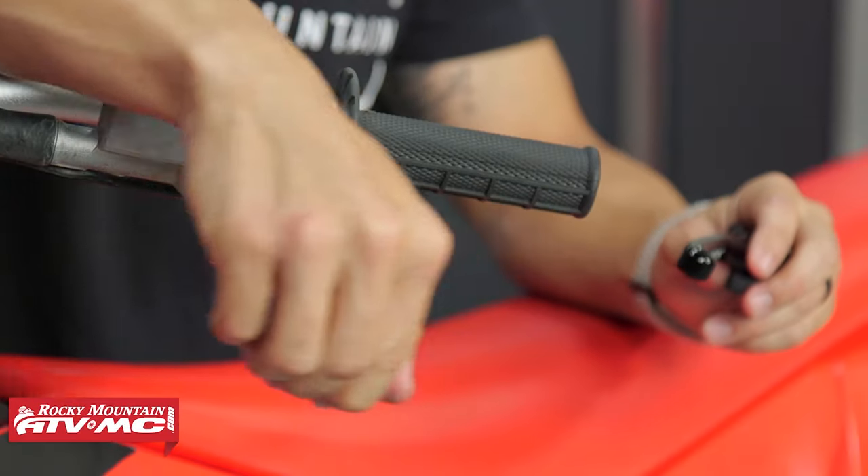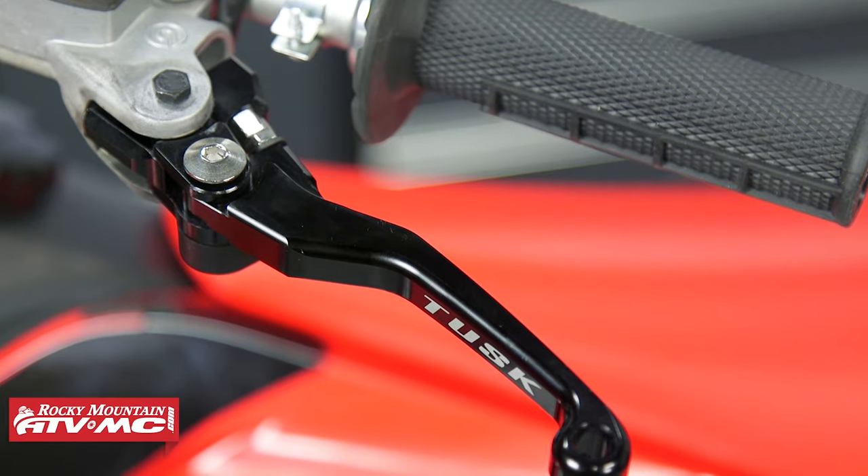Hey everybody, it's Chase here at Rocky Mountain — thank you for checking in. Today we're showing you the folding brake and clutch levers from Tusk.